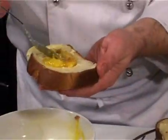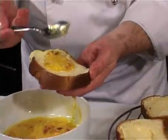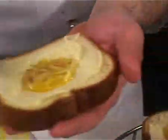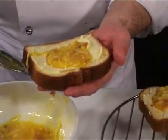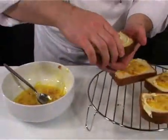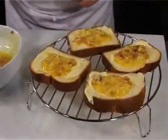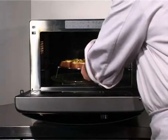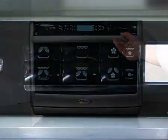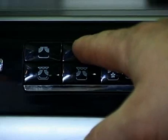Place some of the mix on each bread slice and place on the rack. Cook for 7 minutes using the grill function.